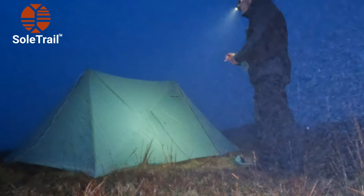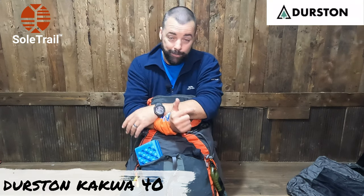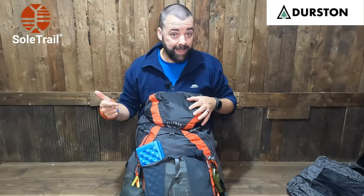And I've fallen in love with the Durston X-Mid. Dan Durston, using unique materials and design, has brought out his own bag. This is the Kakua 40. And I'm so happy to say that he sent me one. So what I'm going to do is transfer everything from this into the Kakua 40, and let's see how we get on.